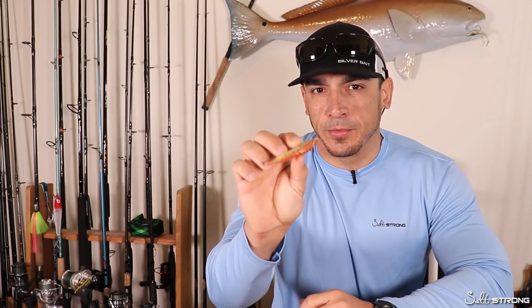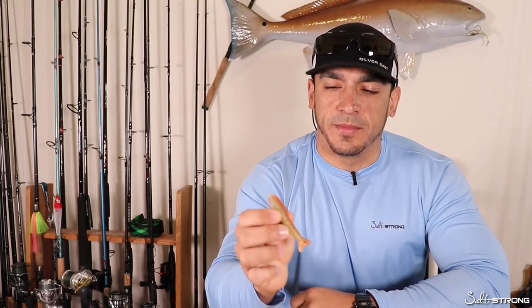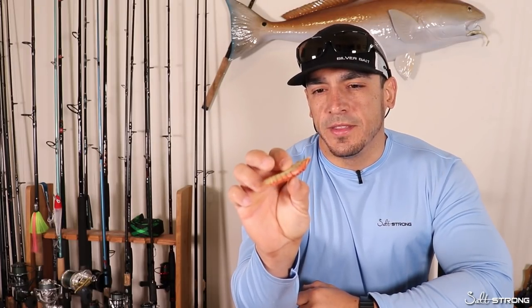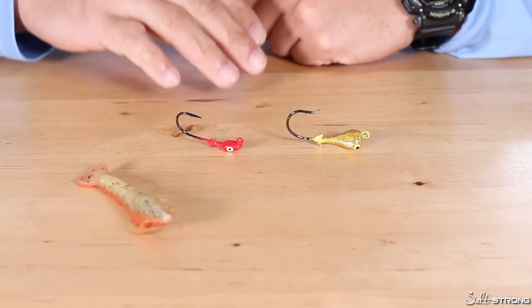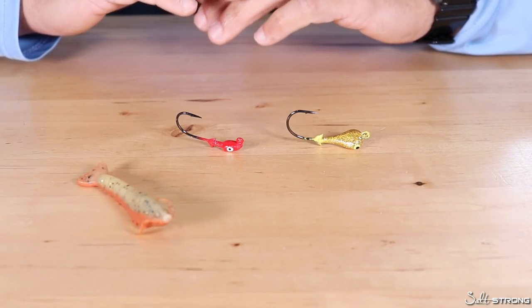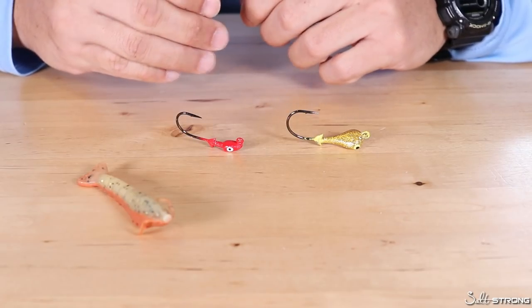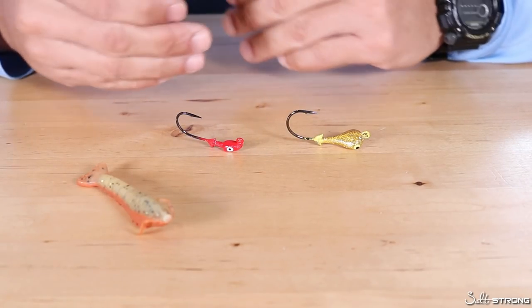The first thing I'm going to talk about is rigging this up. My favorite way to rig this up — I'll show you here on some jig heads — is very specific as far as the type of jig head I like to use, and I'm going to show you why. I also want to discuss some different ways to retrieve this lure based on the species you're targeting. When it comes to rigging up the gulp shrimp for fall fishing, I believe this is very important.